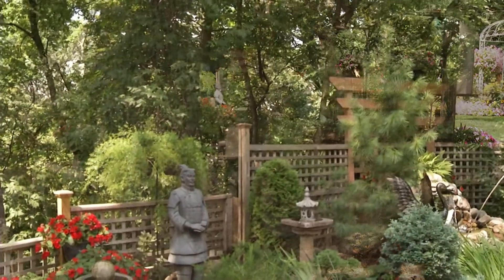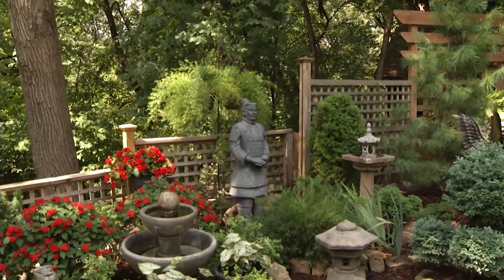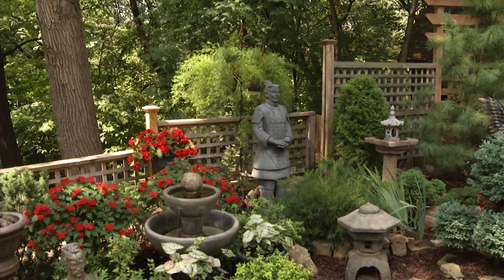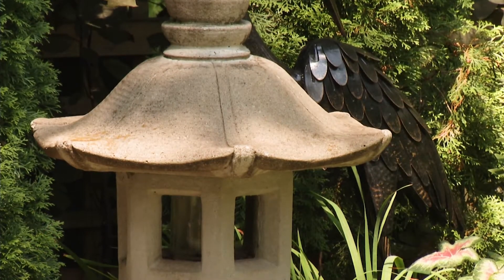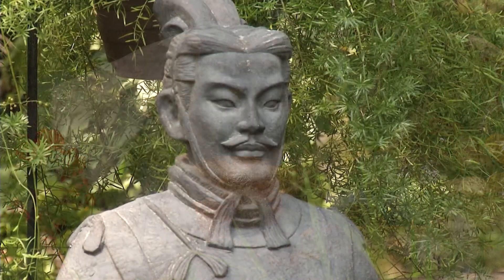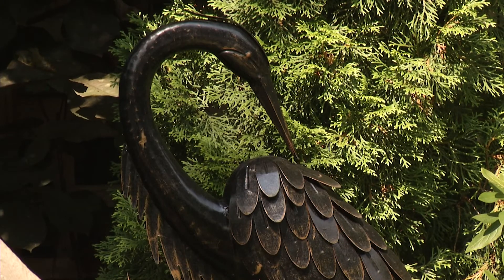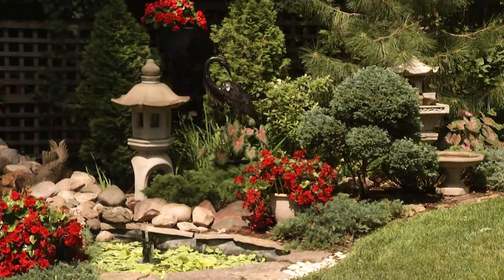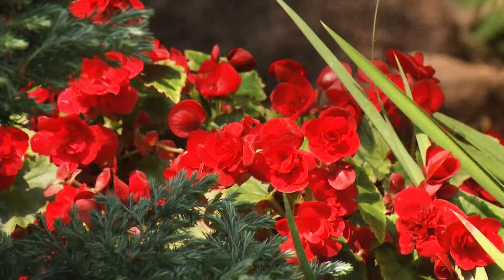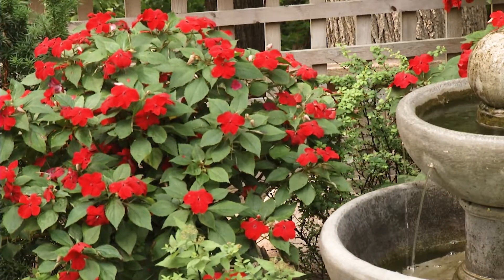And next to the sunken patio is the Japanese garden, and this is one of my favorite areas because I get to design it. It's not a true Japanese garden as far as the elements go, but we have a lot of the traditional elements, such as the pagodas and the Japanese fixtures. We also have a Chinese warrior mixed in there, so it's a blend. The cranes are a traditional Japanese element, and most Japanese gardens don't have a lot of color, so we've added red begonias and some red impatiens to add a pop of color to the whole garden.